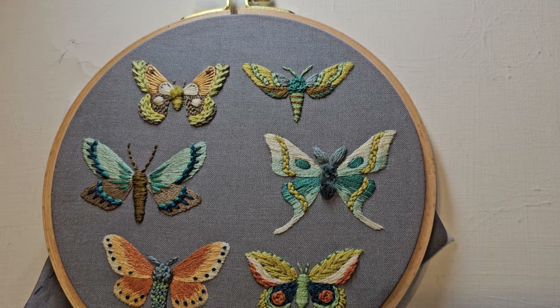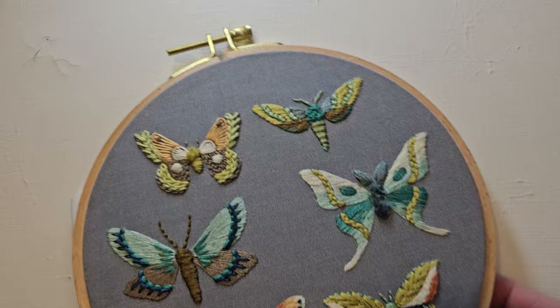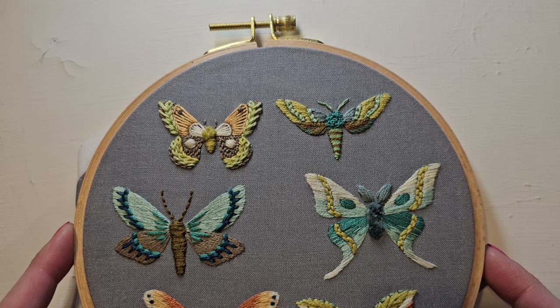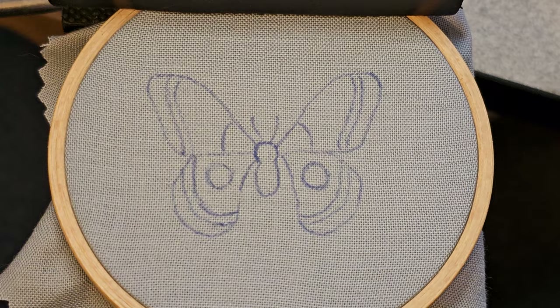Hello and welcome. This is the first part of the moth sampler video tutorial. We're going to start today on moth number one. They are labeled one, two, three, four, five, six. Unfortunately my printed fabric didn't arrive in time, so I'm going to be doing mine in little individual hoops just for kicks. I'm excited to see how they turn out, so let's go ahead and get started.